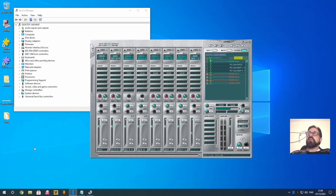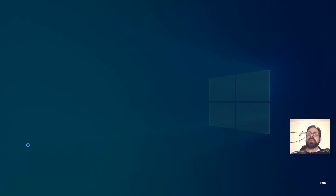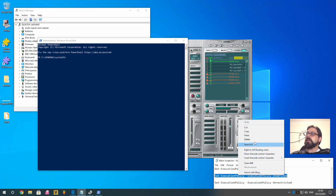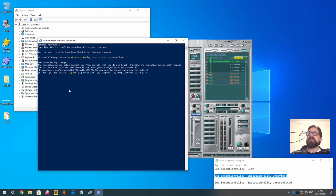Before we finish, there's one more thing to change back. We left the computer's execution policy in an unsafe mode, so go back to PowerShell and set it back to how it was — undefined. Type set-executionpolicy with undefined, hit Yes. Check the list again and it's back to undefined, which is the original setting.